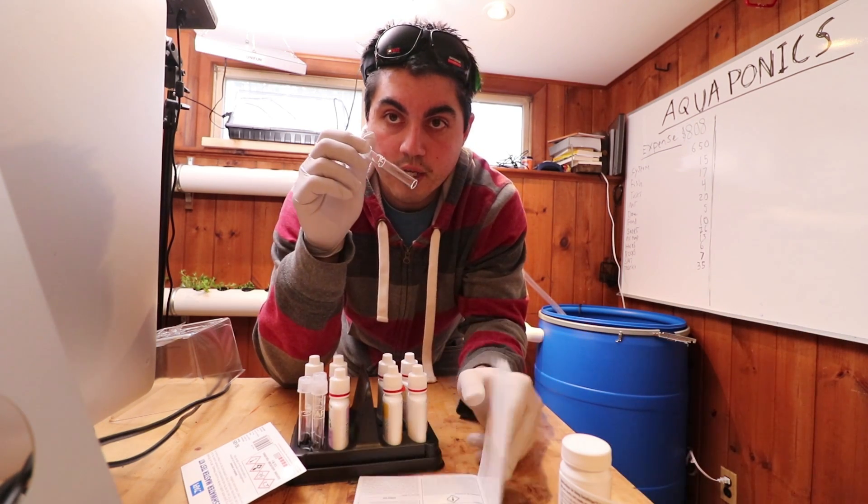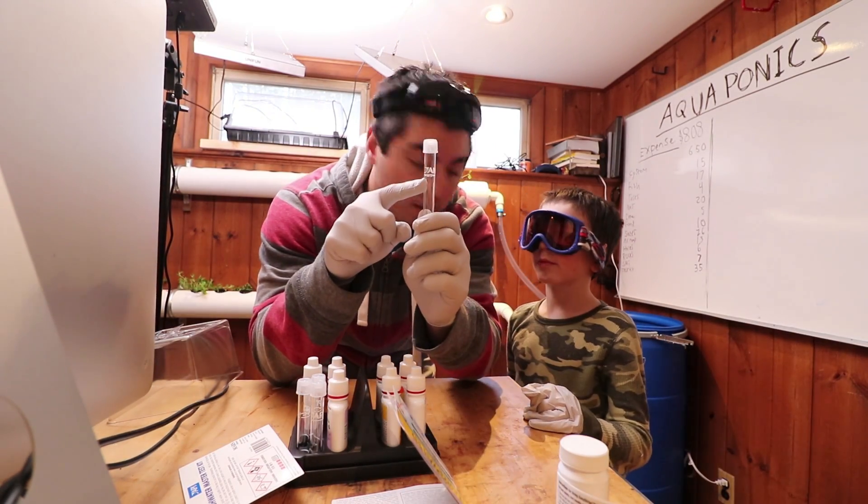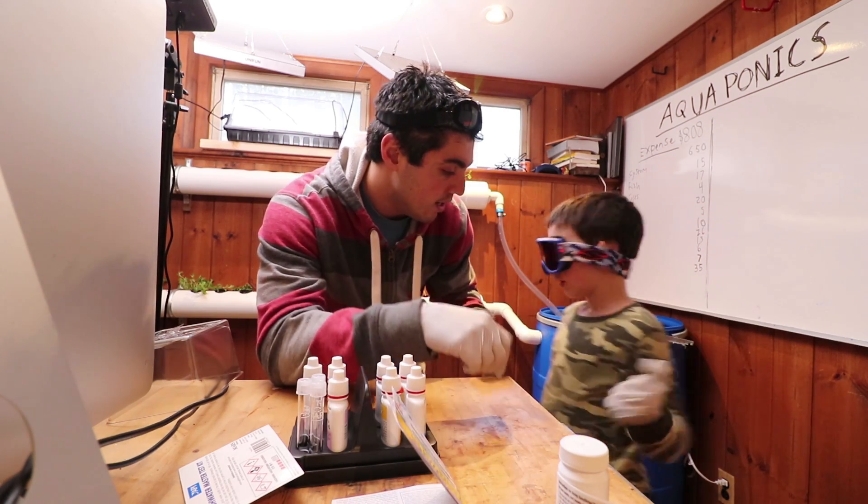We have these nifty little test tubes here. We're going to fill our test tube up to the five milliliter line with the water we want to test, which is the water in our system. Can you fill that up? Yep.